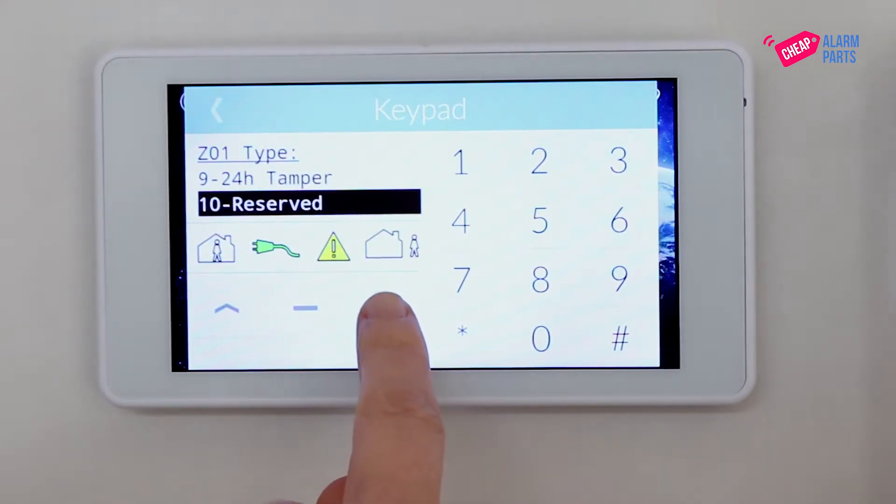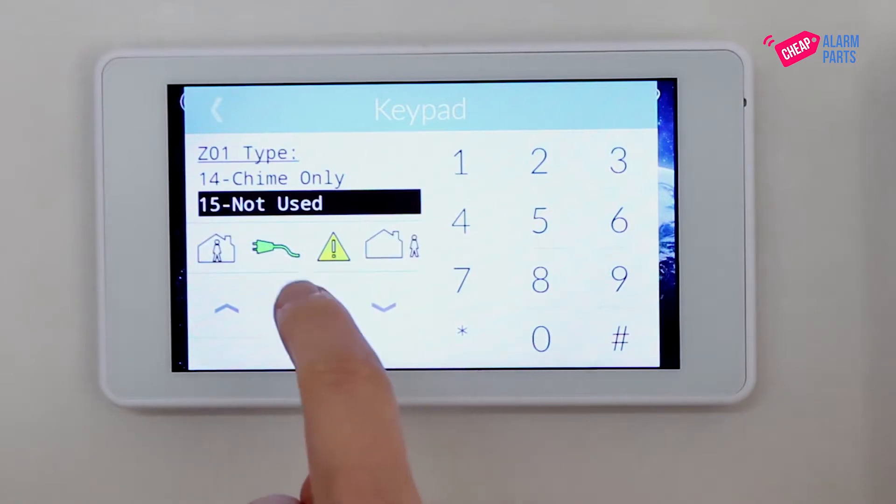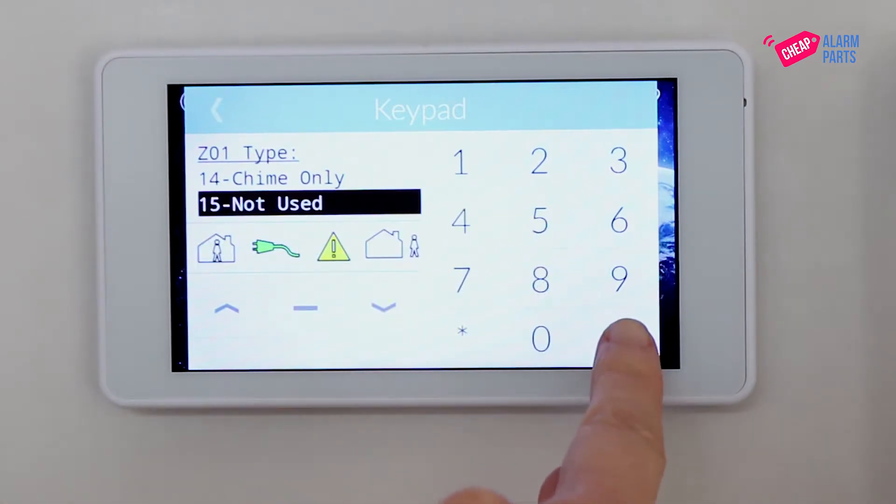We are not using this zone, so we are going to change it to not used. When you're done, press hash.